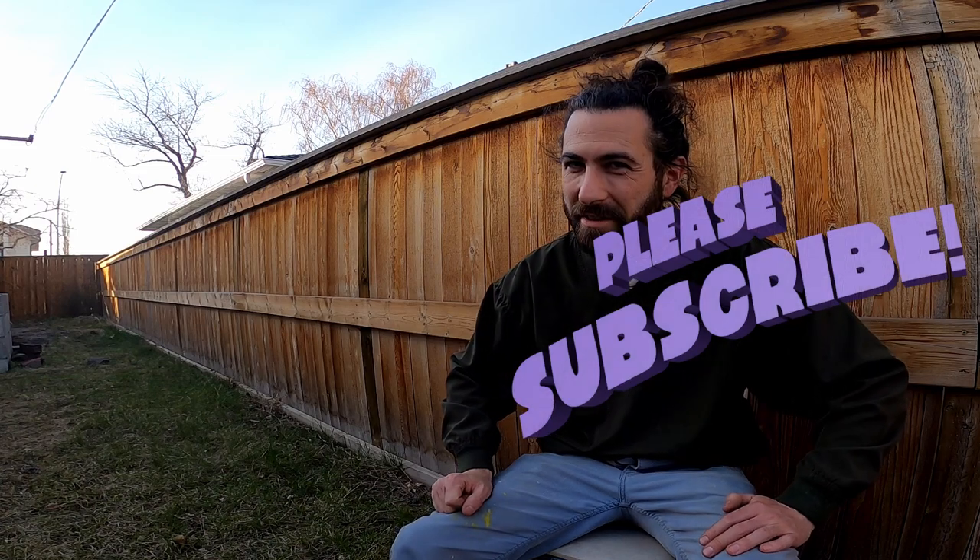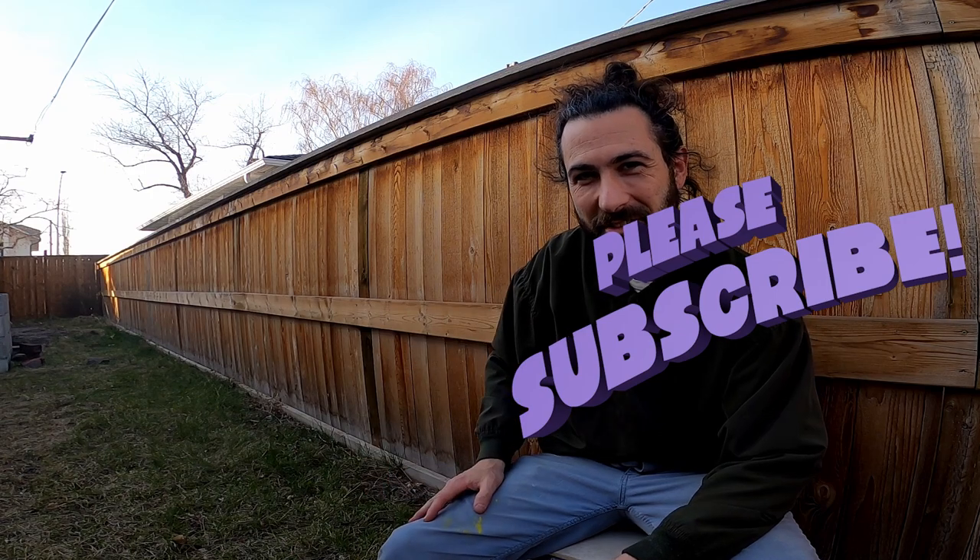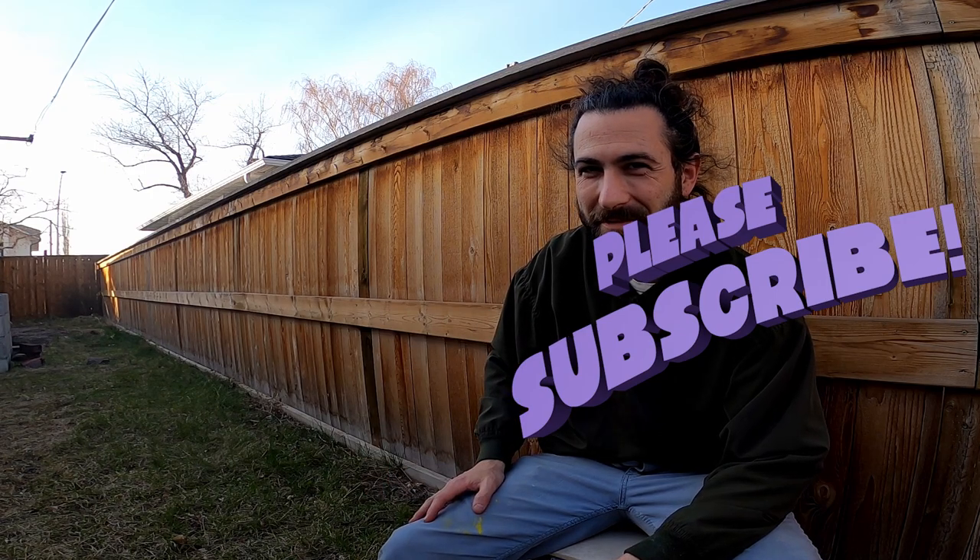Like and subscribe if you want to see more scrap guides, tips, and scrapyard runs and adventures. Leave it better than you found it. Keep doing the thing.